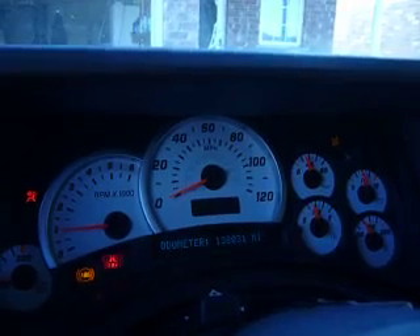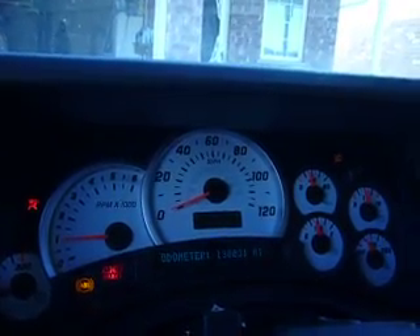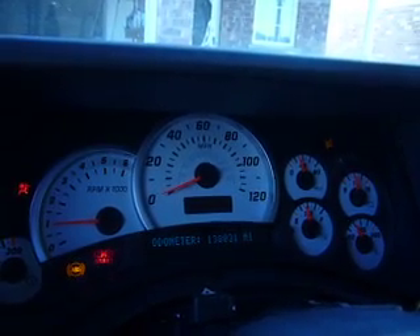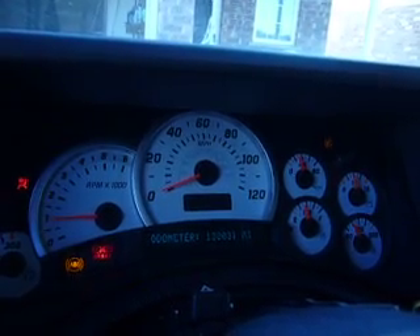I also took out the cluster module just in case, because the gauges were going crazy and it could have been the cluster module. I was almost going to buy a new one - we're already up to like $1,000 that I was going to spend going BCM, cluster module, alternator. There are so many modules in this thing.